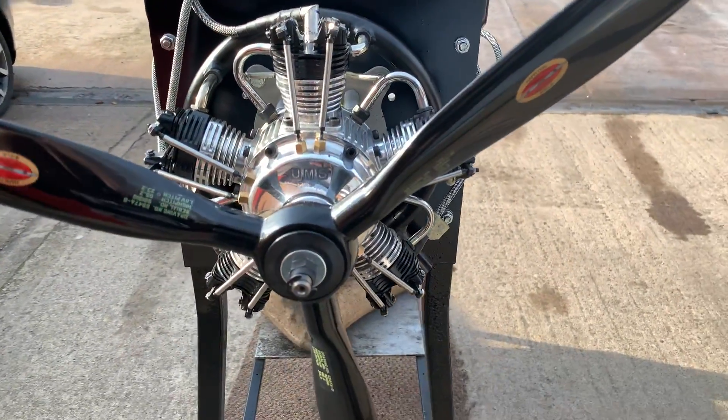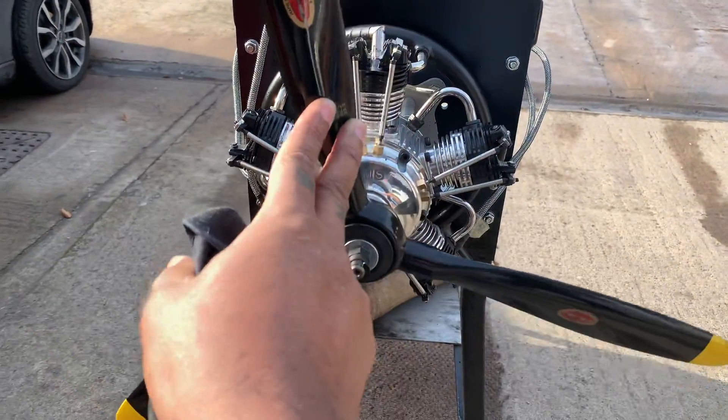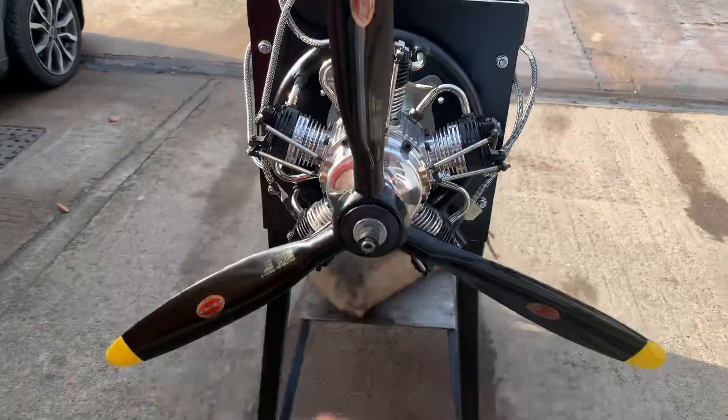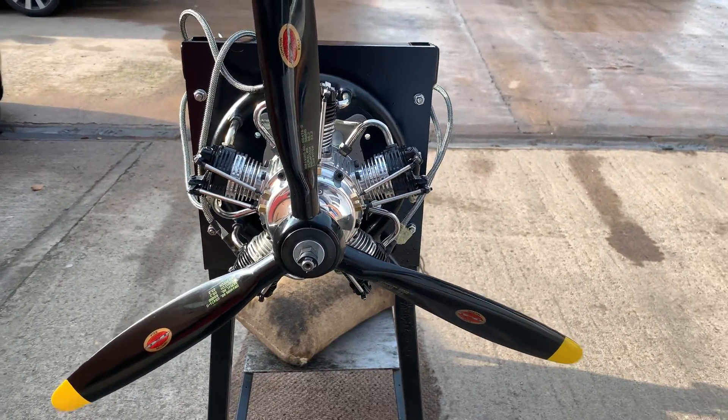Okay, as you can see, a really good transition with this prop combo. For more scale flying, we will recommend the 22-12 Ambeeler.